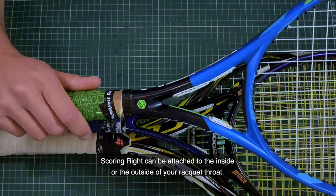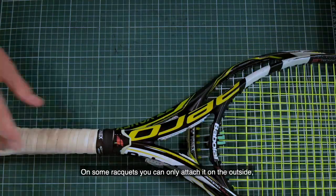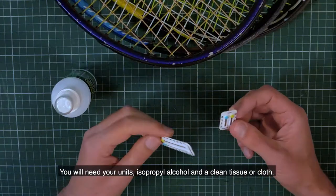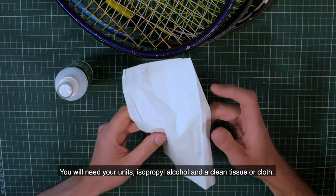The Scoring Right unit can be attached to the inside or the outside of your racket throat. On some rackets you can only attach it on the outside or only on the inside. You will need your units, isopropyl alcohol, and a clean tissue or cloth.